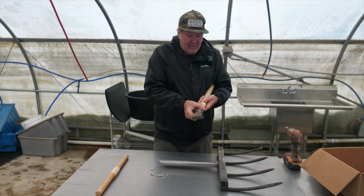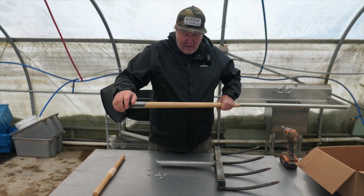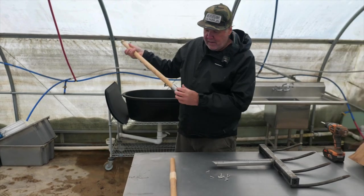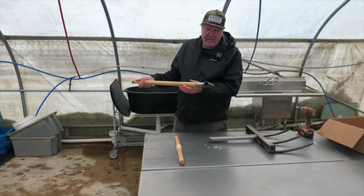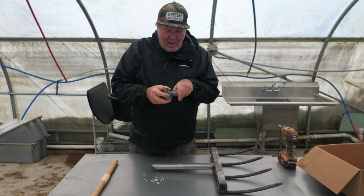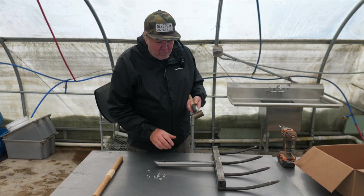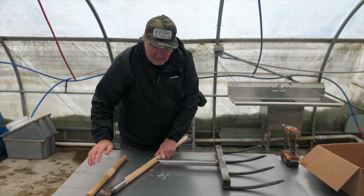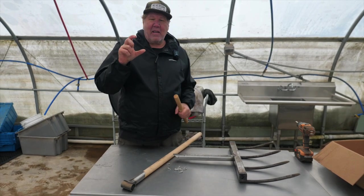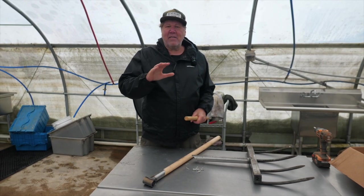So the first thing you want to do is put the tee on — that's the top tee. I'm going to get it all the way up in there, just giving it a little tap. This is going to go all the way on, and you'll see little holes — you want to put a screw in every single hole.